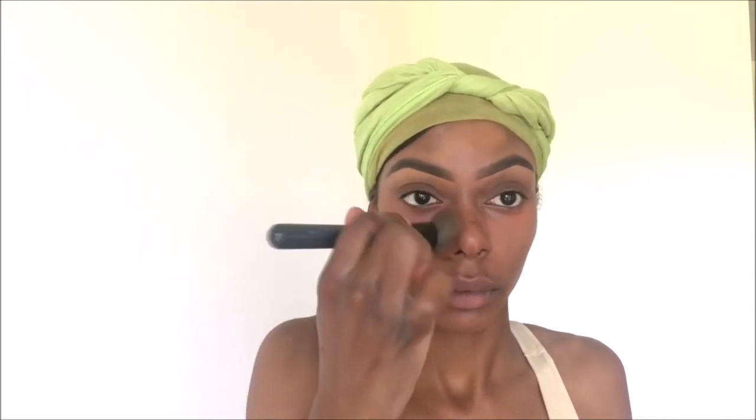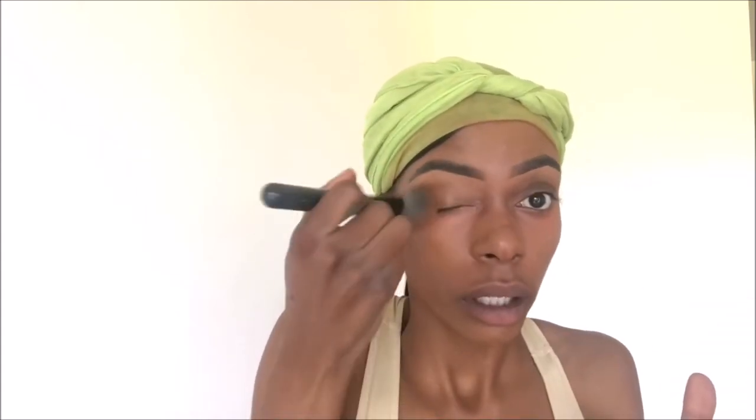I'm just gonna take a medium, like dense-to-fluffy brush — this is actually a cheap brush I got from Kohl's a while back. I always do a little bit at a time first, just in case I need to go back and add more foundation. I don't do a lot to begin with because then I have to take it off and I don't want to look too cakey or too dark.